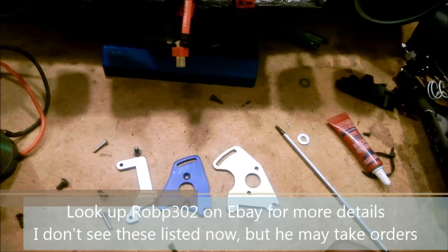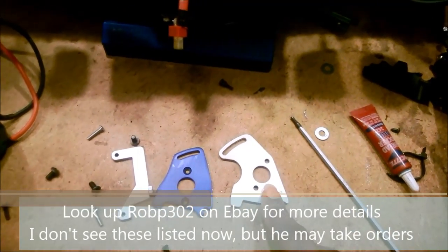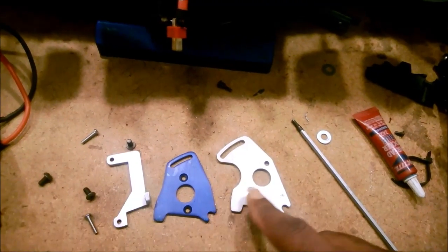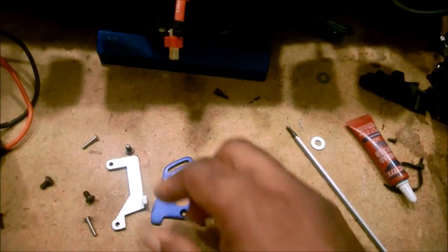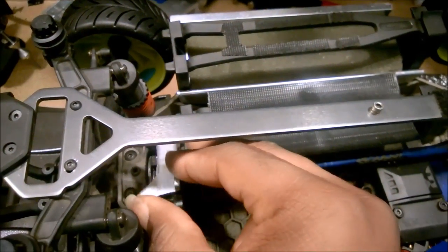This kit includes everything you need. You've got a new motor mount plate which repositions the motor - you can see it moves the actual position of the motor up a little bit so that the 1717 will align with the stock gears. It also has this nice little adapter plate that drops right in place just like that.